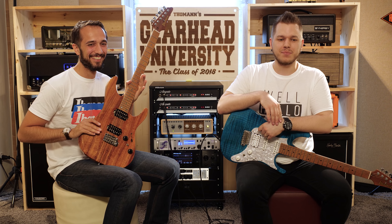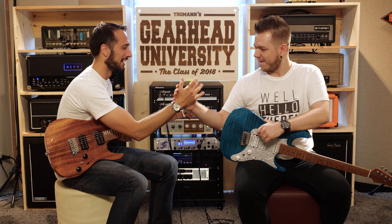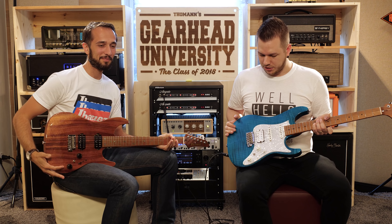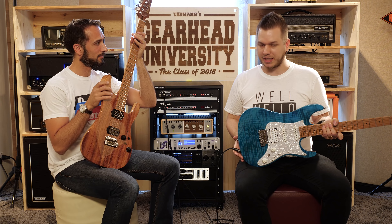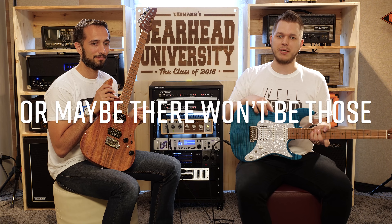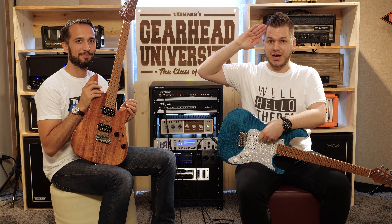Thanks so much for doing this — it was a pleasure. Check out the Ibanez AZ series at Thomann; I'll put a link to their website and to Thomann so you can get yours. Thanks for watching — there will be subscribe buttons and more videos somewhere on the screen. See you next time.